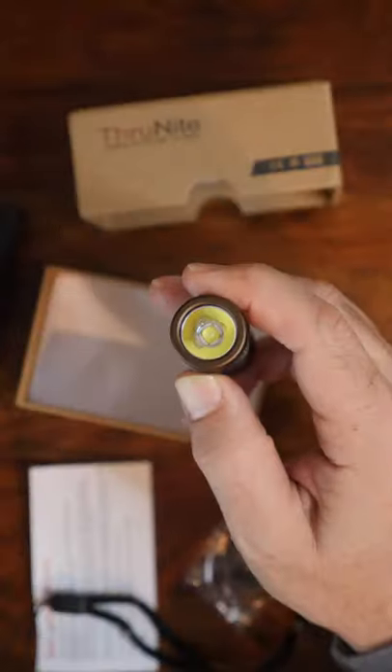But how bright is it? The ThruNight T1 delivers a maximum output of 1,500 lumens with a maximum throw of 102 meters, with stepless dimming allowing you to adjust the light to the exact level you need.